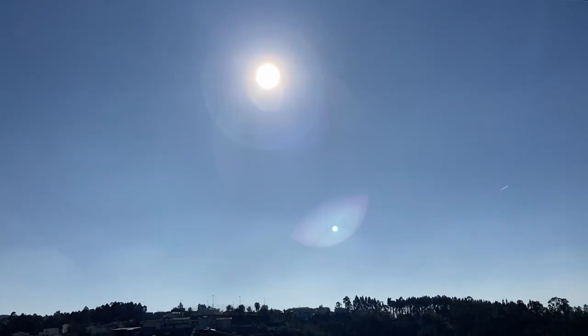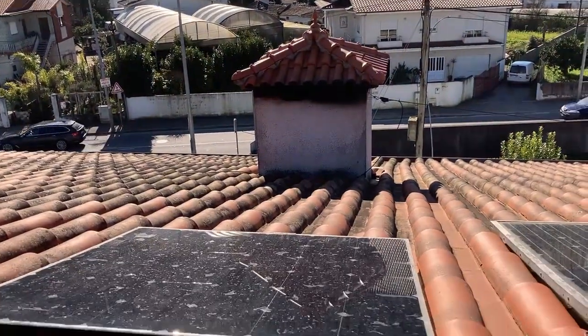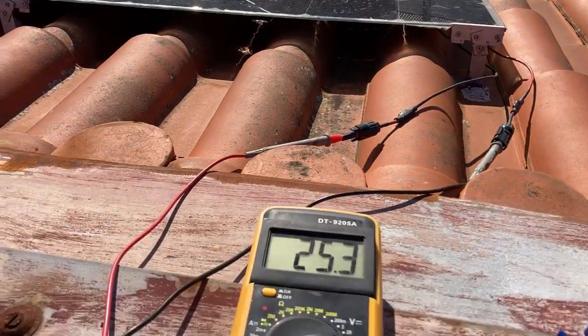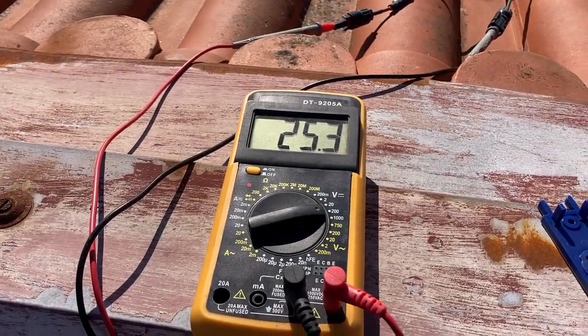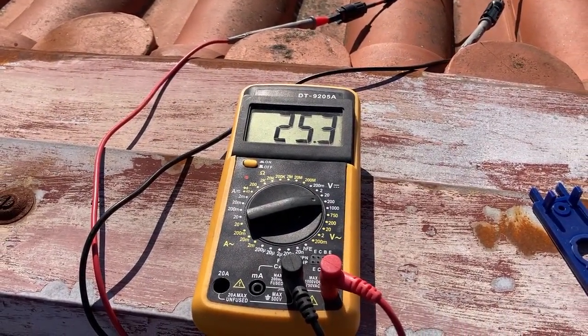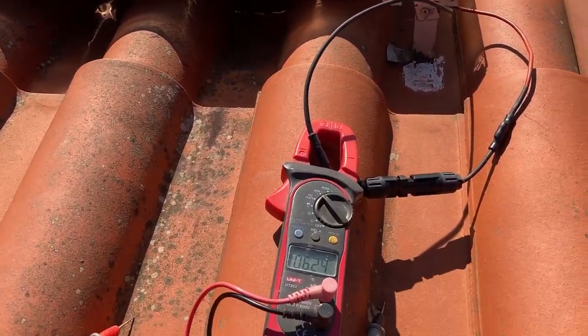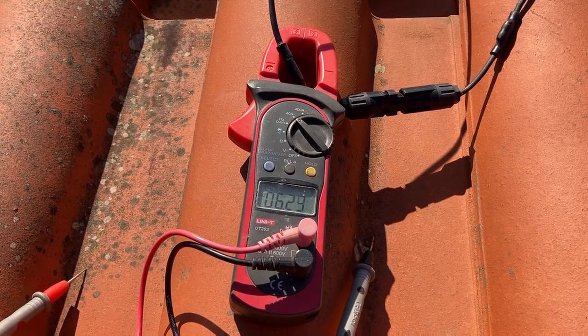Now we are at the end of January on a sunny day — it is winter in the North Hemisphere. The measuring performance is in these conditions. The first test is open circuit voltage, and as you can see, we have 25.3 volts. In the second test, a short circuit amperage test, we have more or less 6.25 amperes.